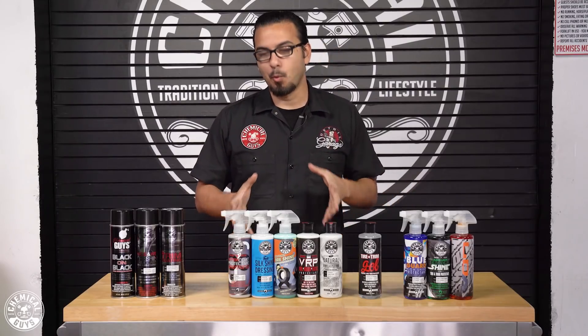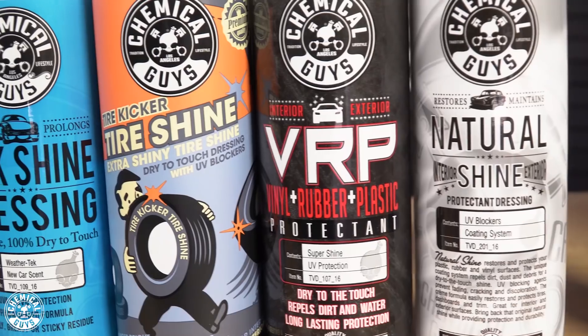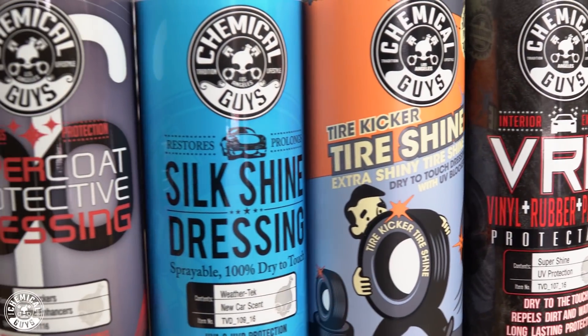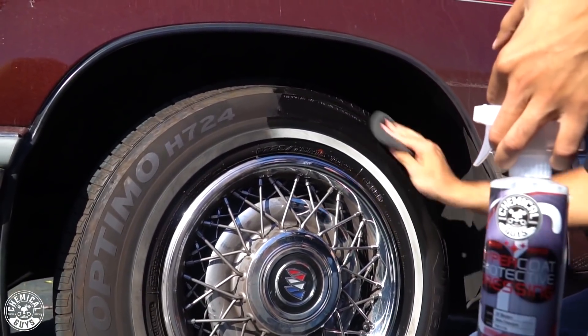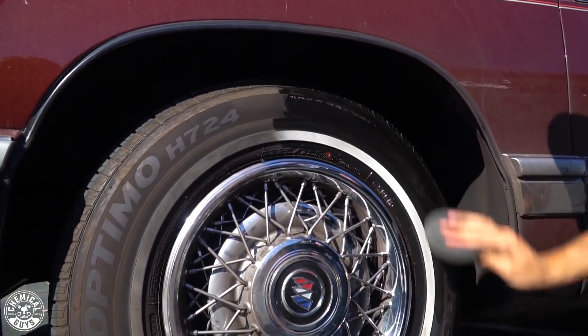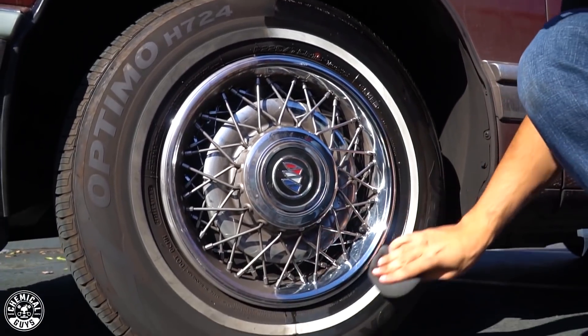In the center here we have our water-based dressings. These three are our sprayable versions, which have a thinner consistency, and you can use them on your interior and exterior vinyl, rubber, and plastic surfaces. G6 is going to give you that higher gloss shine while still being water-based — it's not going to attract dust, it's going to be dry to the touch, but it still gives you a deep gloss.